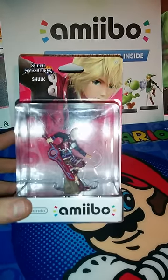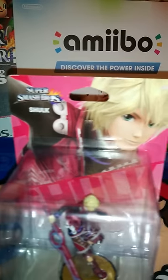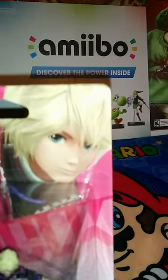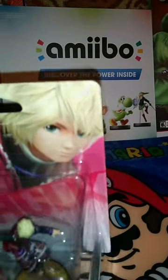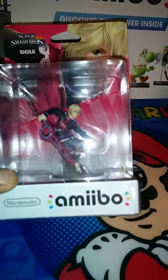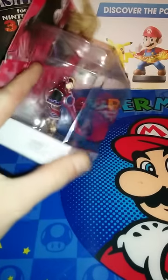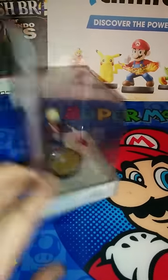Start off here by just kind of going through it. It says here Super Smash Bros. Shulk — the North American version. You can see it says six plus there, hard to see on the lights. Sorry guys. Nintendo Amiibo, just a bunch of warnings.